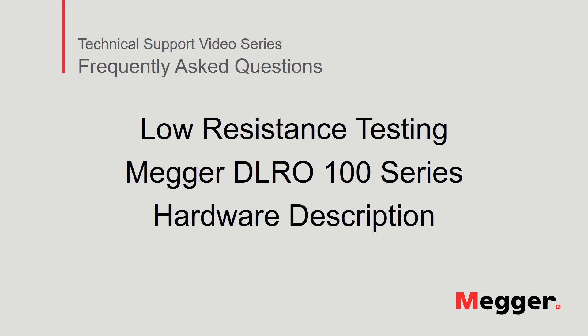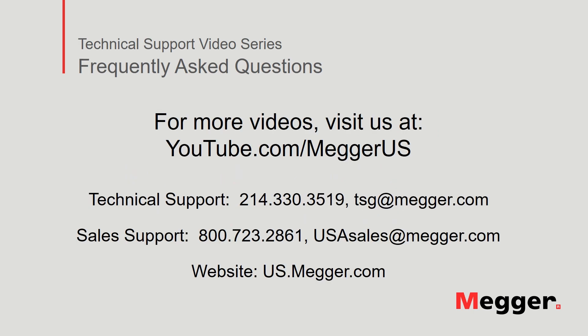This concludes the review of the MEGOR DLRO100 series low resistance testers. Visit the MEGOR YouTube channel for more videos including technical webinars, product overview videos and other how-to presentations similar to this one. Contact us for questions or more information about this topic or for any support you may need for your electrical testing.